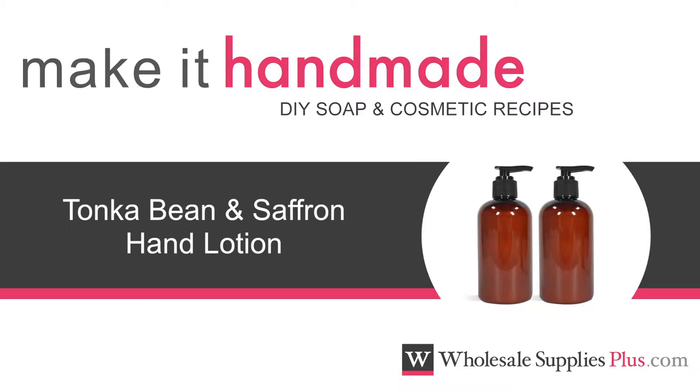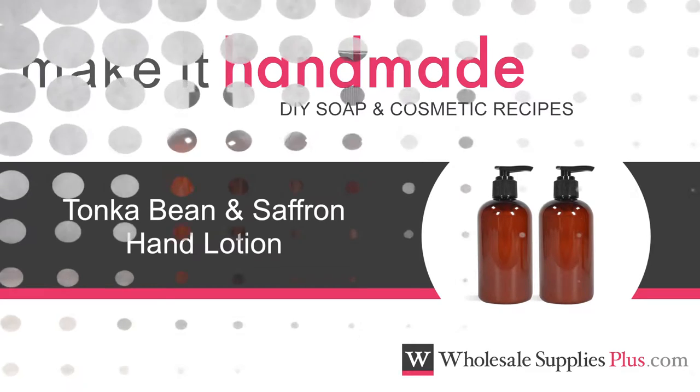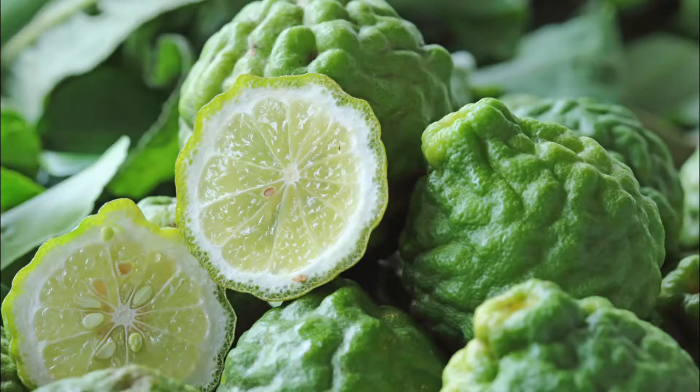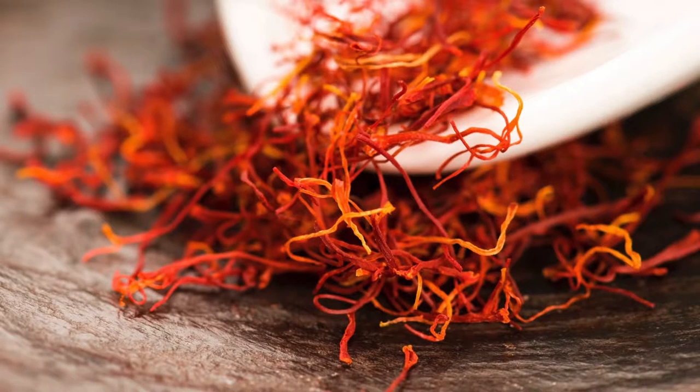Today we are making Tonka Bean and Saffron Hand Lotion. Bring moisture and softness to rough hands with this Bergamot, Tonka Bean and Saffron Scented Lotion.